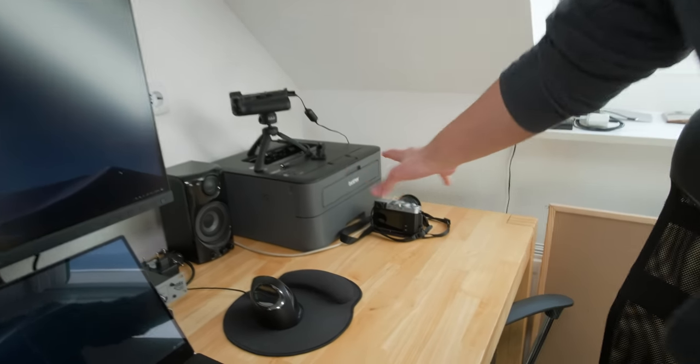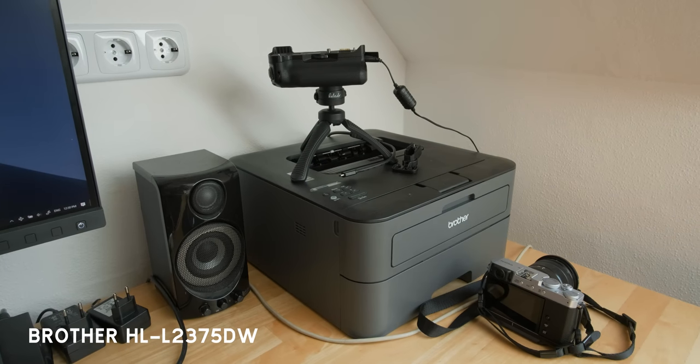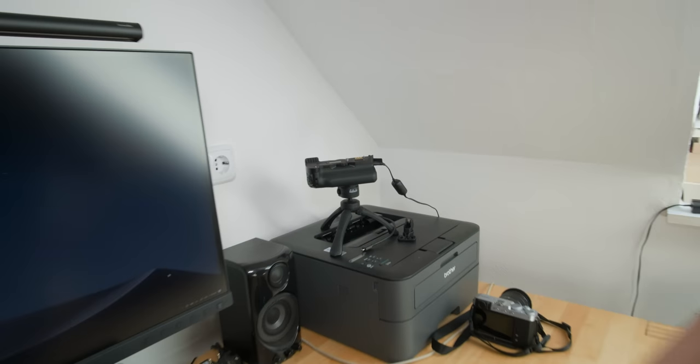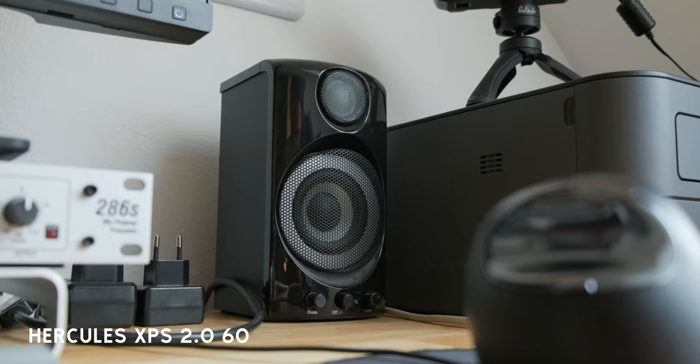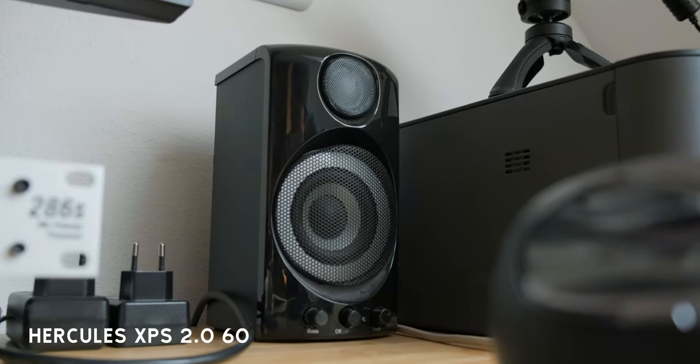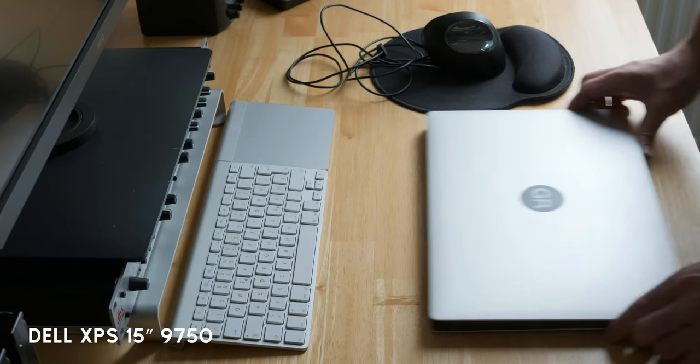This is my printer — it's not a photo printer, just for documents. This is where I usually put my X-H1 to stream, but I'm using it right now to film. I have very cheap speakers — these are from Hercules. I think I got them when I was 18 or 19, a long time ago, but they still work.